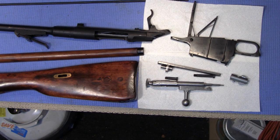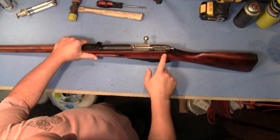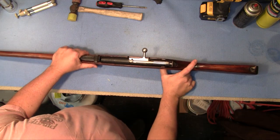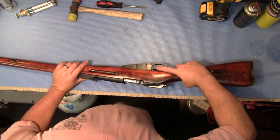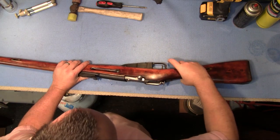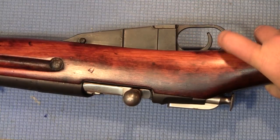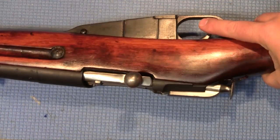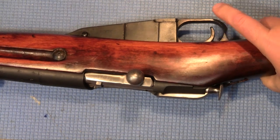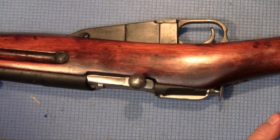Anyway, Mosin Nagant — we'll show a shot here when it's all back together. Safety function check — it's cocked. Watch this: awesome trigger pull. Has to be about the heaviest trigger I've ever seen.